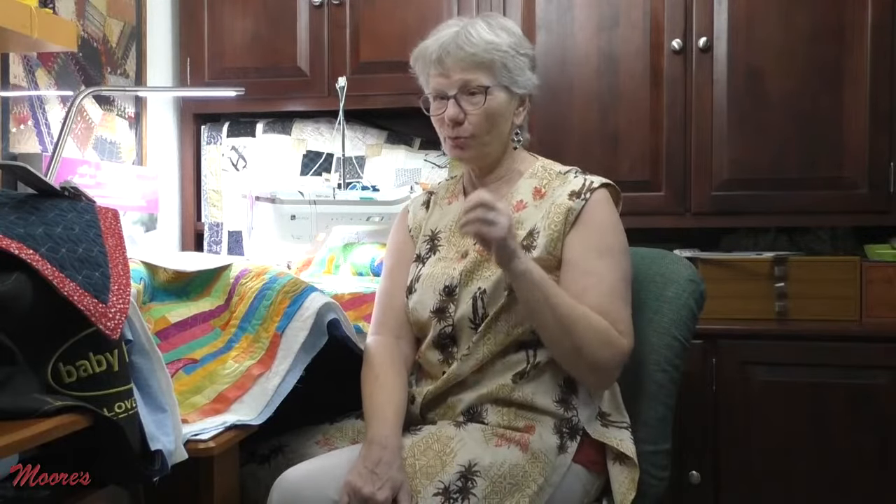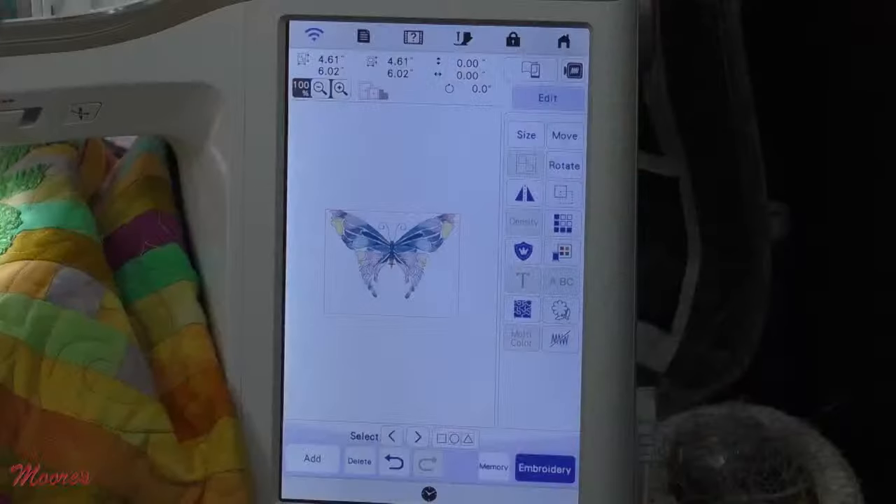The instructional videos on the machine have been updated — that's another cool feature — to show you exactly how to use these new features. There's a step-by-step tutorial to show you, both in video and written form, exactly how to do this yarn couching. Let's get started so I can finish up my Gnome Sweet Gnome, and I'm going to use the two-point positioning to make sure it's absolutely perfect.